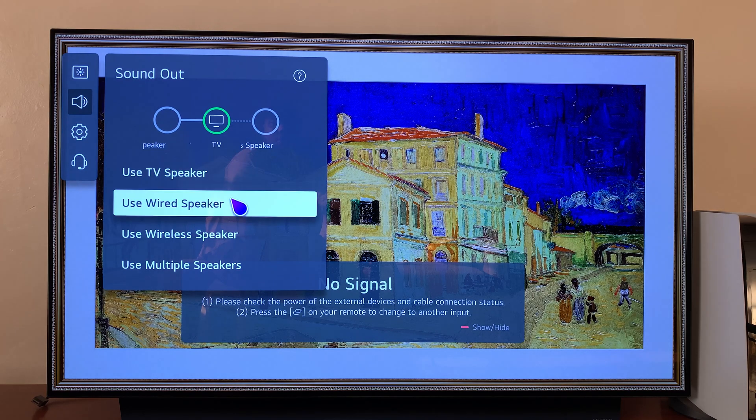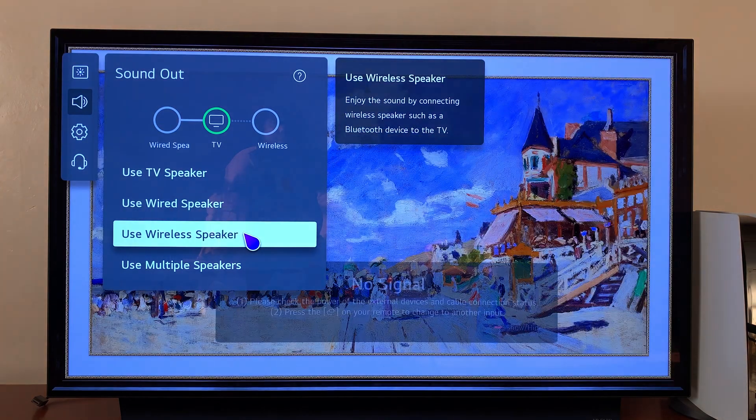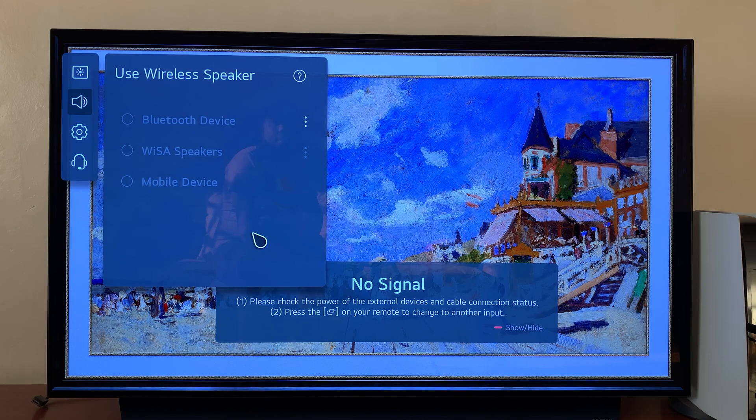Go to Sound Out, and then under Sound Out select Use Wireless Speaker.